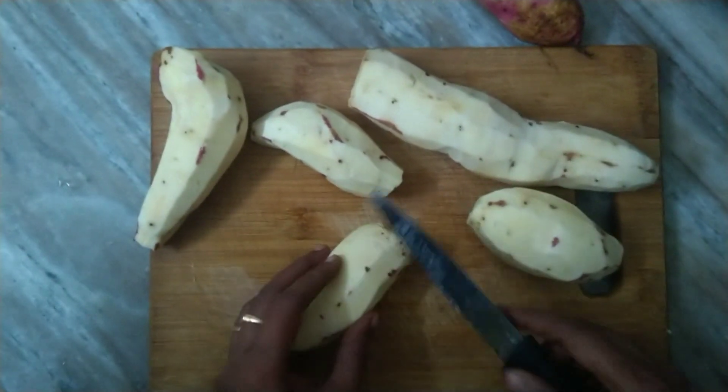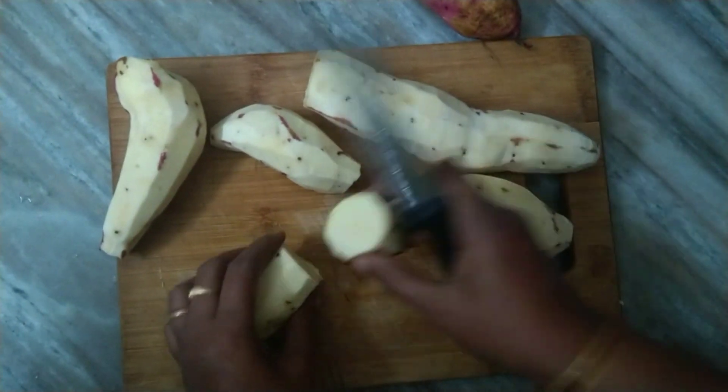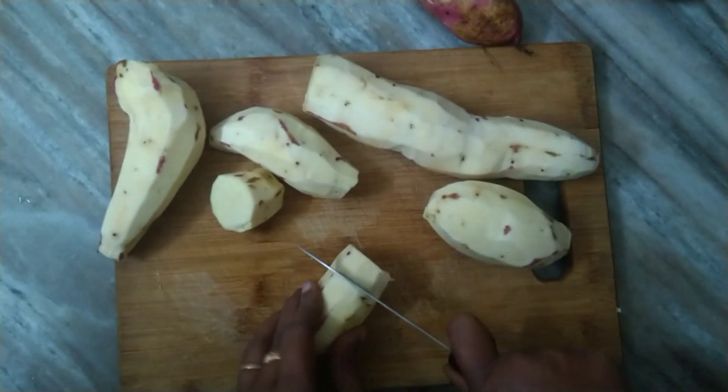First, we will have a meal. We will have a meal and gonna cut the meal.